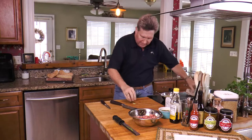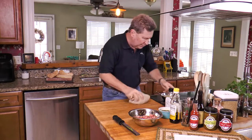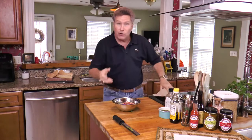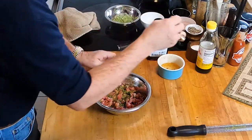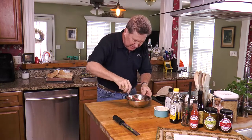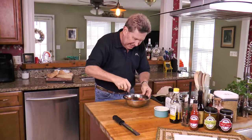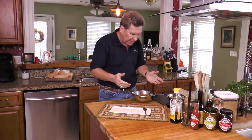Next step, we're going to add our sauce to our tuna and give it a nice little stir. We're going to let this sit for a couple of minutes so all the flavors can work with the tuna. It's been about a minute or two — all those flavors from the sauce and the tuna are working well together.